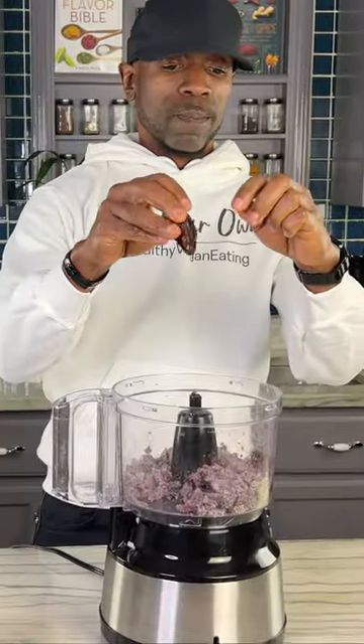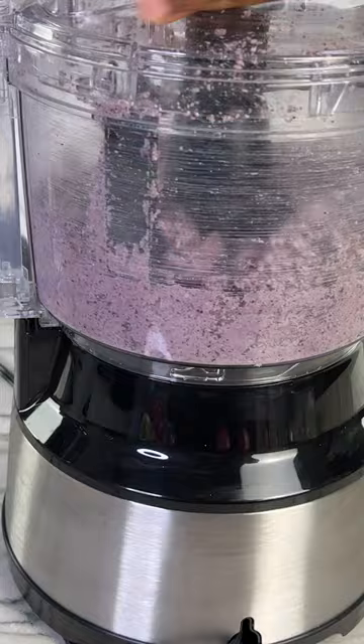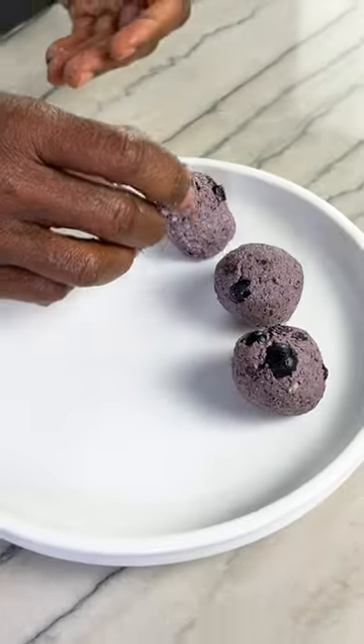This is really simple. I'm going to dump my pulp into my processor, add some fresh blueberries, some tahini. I'm going to roll them up into little blueberry bites and then dip them in some hemp seeds to add some texture and protein.